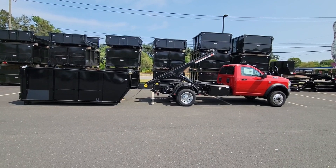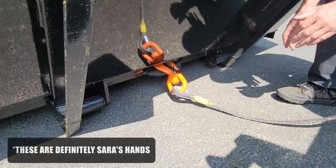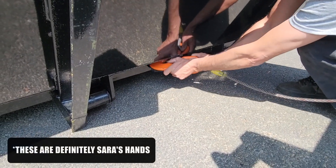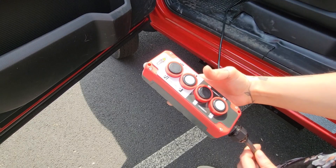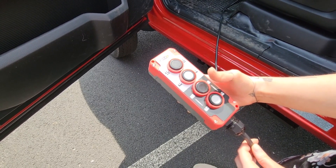Back up to allow slack, then detach the hook cable from the body. Press and hold the winch in button to ensure the cable doesn't drag while you're driving without the body.